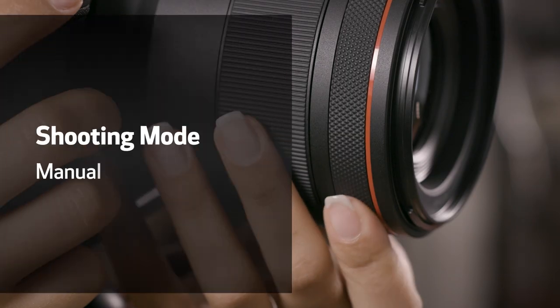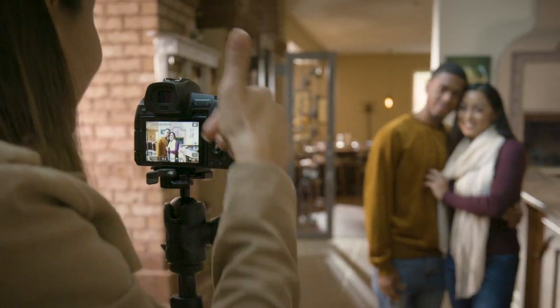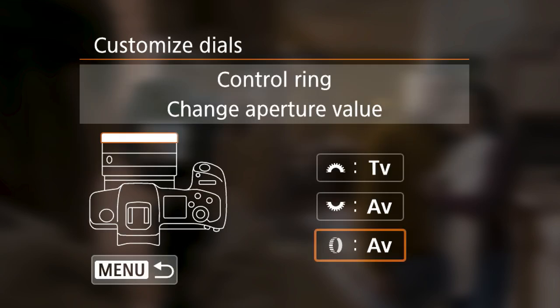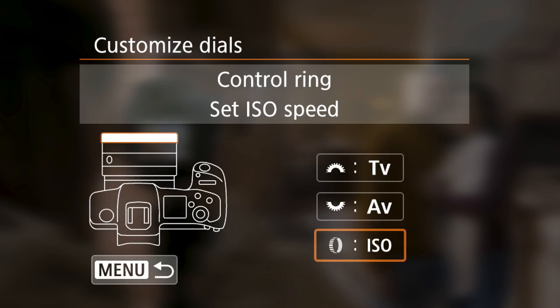Prefer to shoot in manual mode? You may want to use the control ring for setting lens aperture. If lighting conditions are changing a lot, setting the control ring to ISO can speed up your workflow. Be sure to try this option, as there's no dedicated ISO button on your camera.